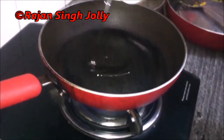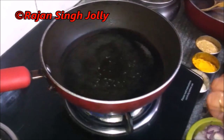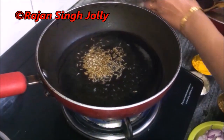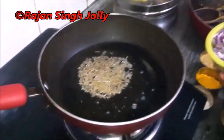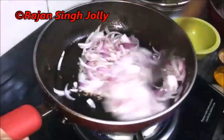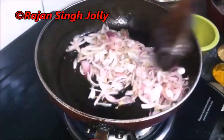Keep the pan on high heat, add oil and let it get hot. Add jeera when the oil turns hot and let it crackle a bit, then add the onions. Sauté the onions till they turn light brown, keeping stirring continuously.